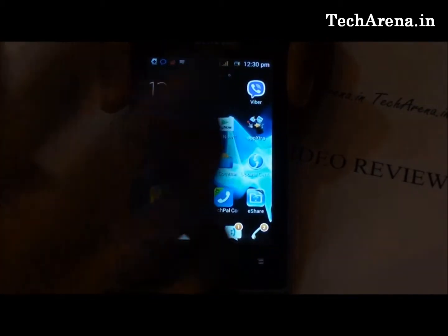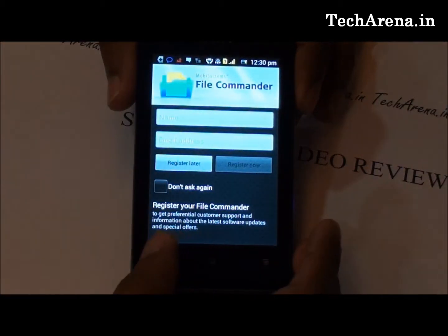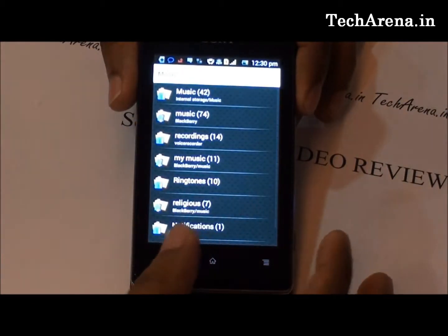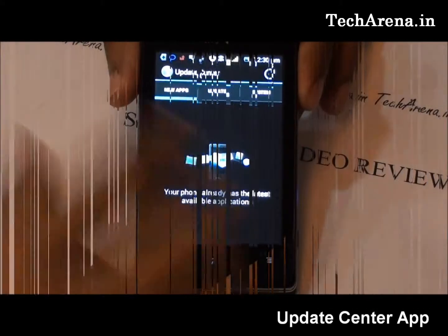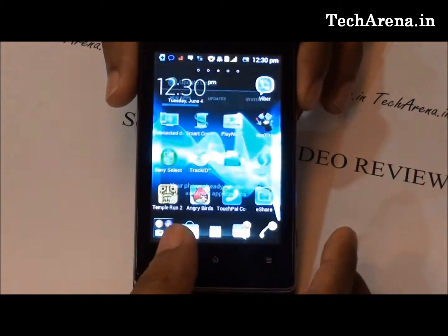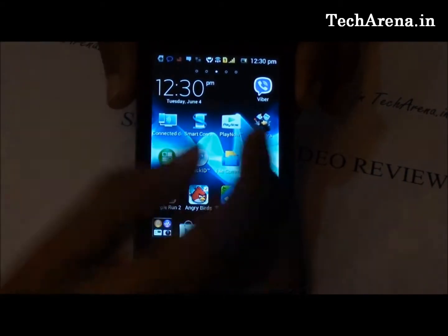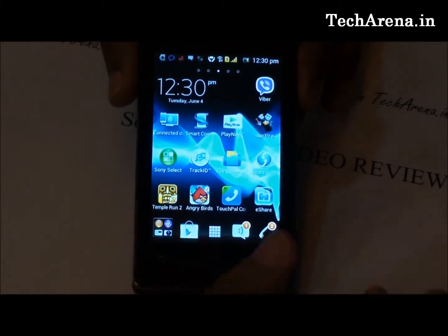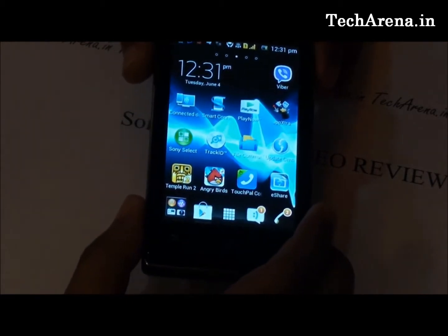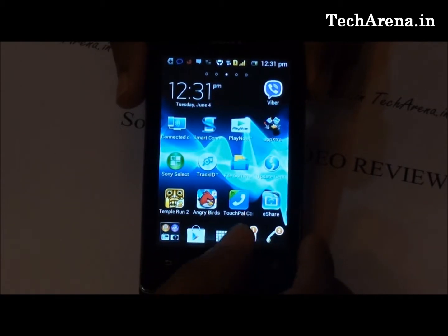Two more pre-installed useful applications are File Commander, which gives an animated overview of your entire phone memory and external storage, and Update Center, a dedicated Sony application that helps you update all your applications instantly from a single place. Video Unlimited and Music Unlimited can be downloaded from Google Play directly. Music Unlimited streams popular music videos directly to your mobile device, while Video Unlimited offers direct streaming of popular TV shows, movies, and more.